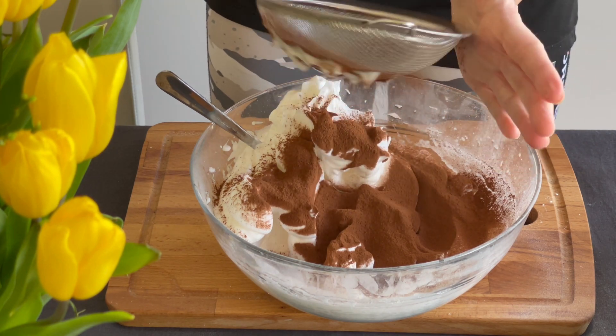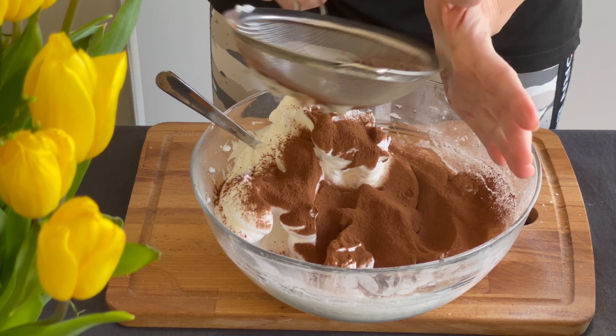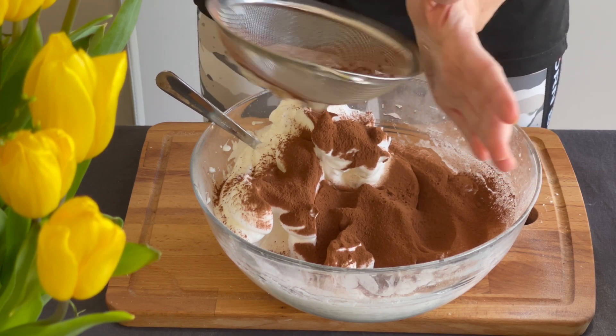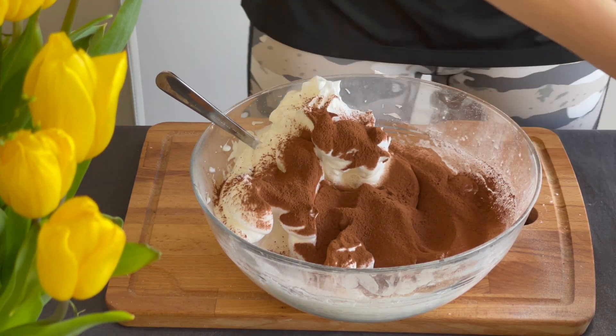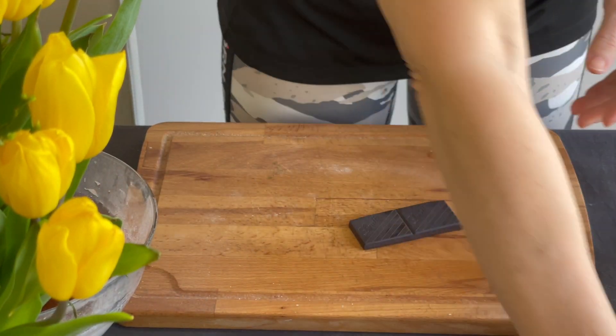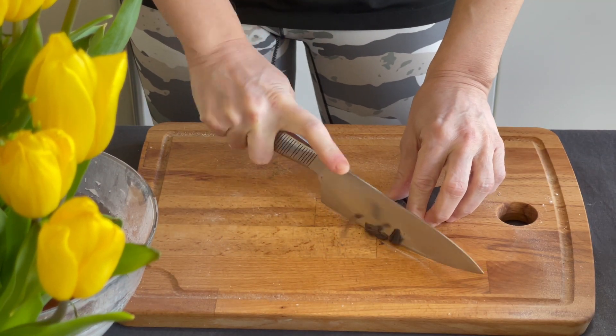Cacao can be a tricky ingredient on a ketogenic diet, so always read the label — it must be unsweetened, but also check the carbs content. Mine has 8.8 percent carbs. Always choose the brand lowest in carbs.